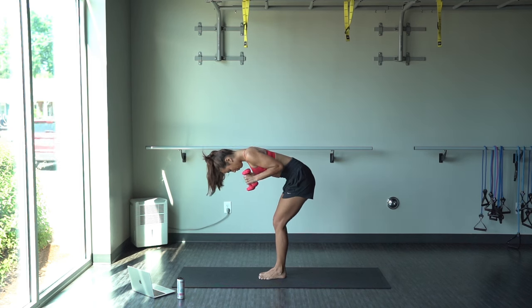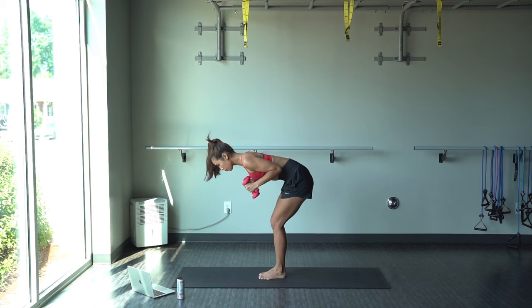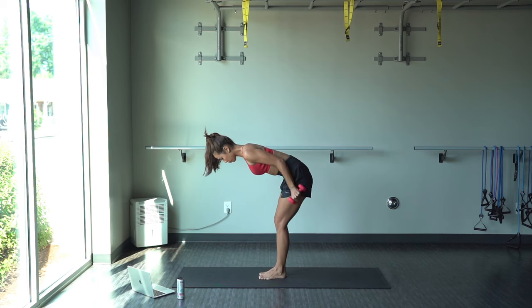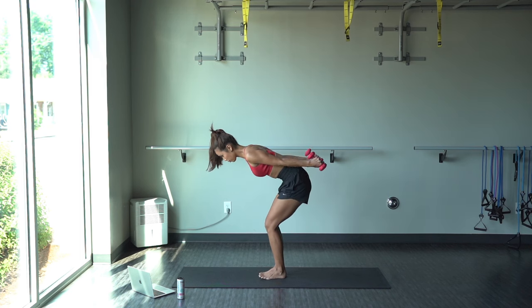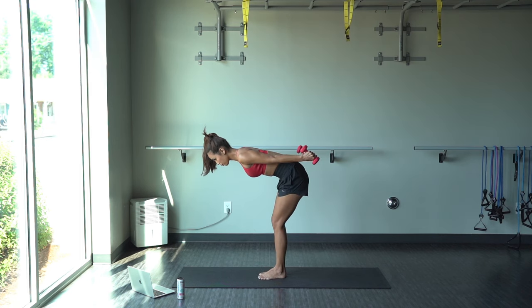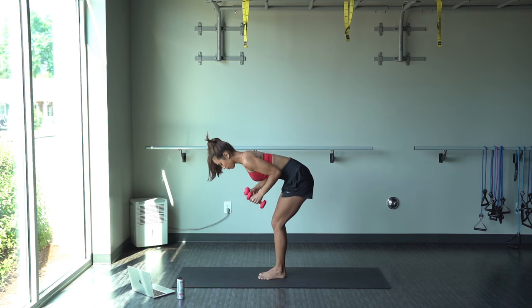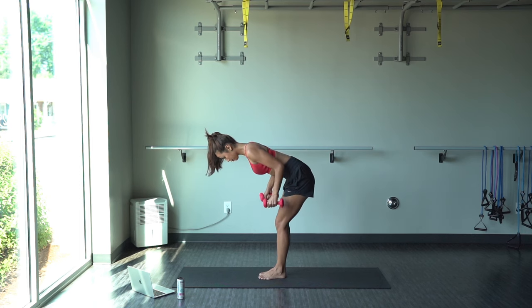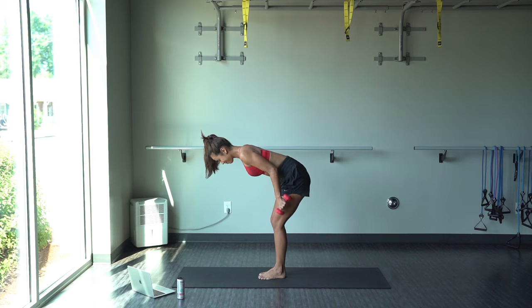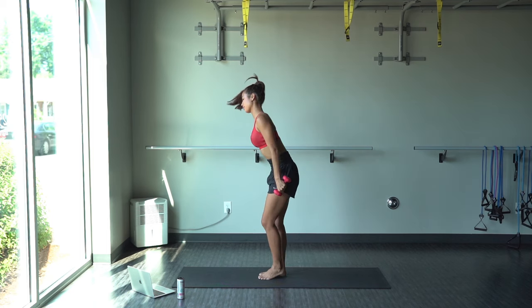Nice work, guys. Keep it up. Doing good. Keep breathing. Here's where you're really going to start to feel the burn. Nice job, guys. We are almost there. Keep going, and relax.